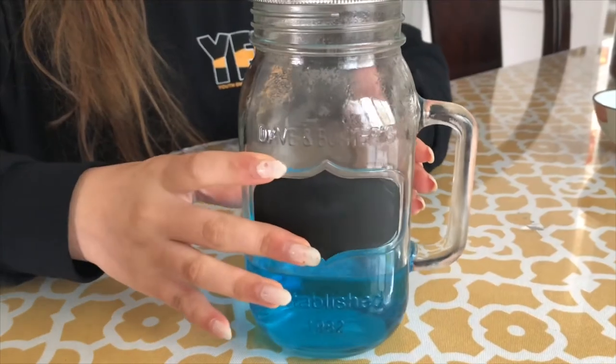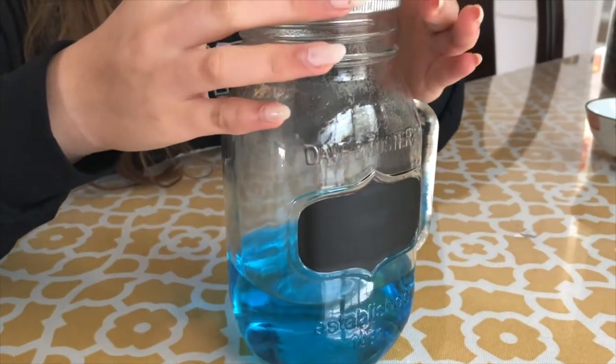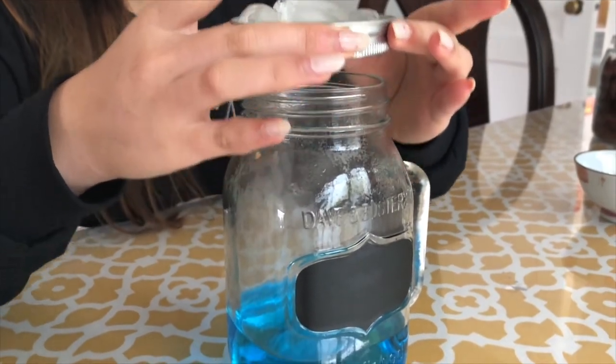When you see a good amount of condensation form, remove the lid and watch the cloud escape.